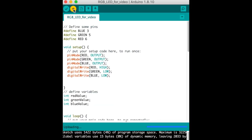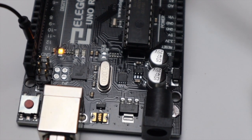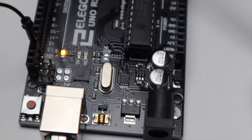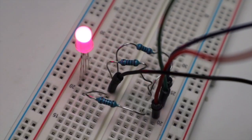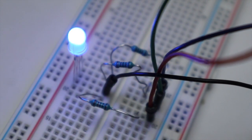Now let's upload the program to the Arduino. The Arduino receives the program, and now let's see what it does: red starts, then green, then it goes blue.